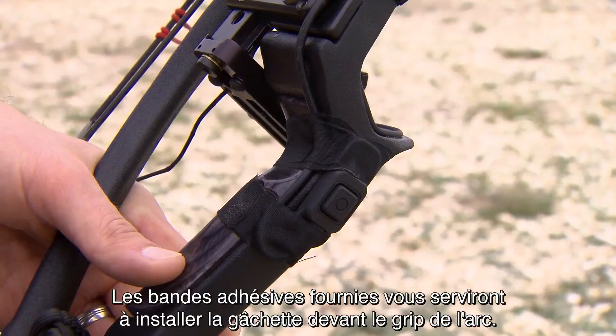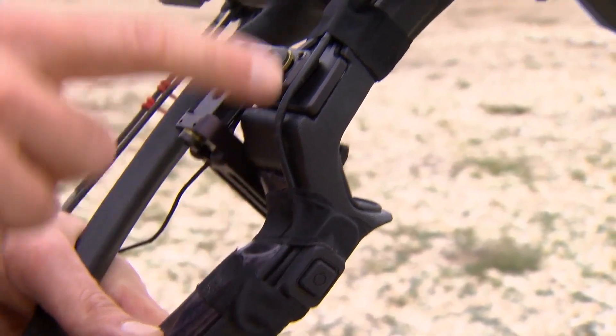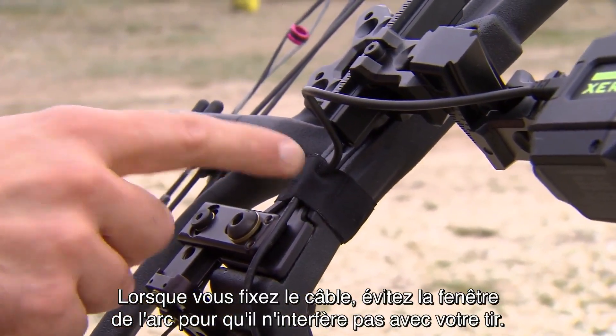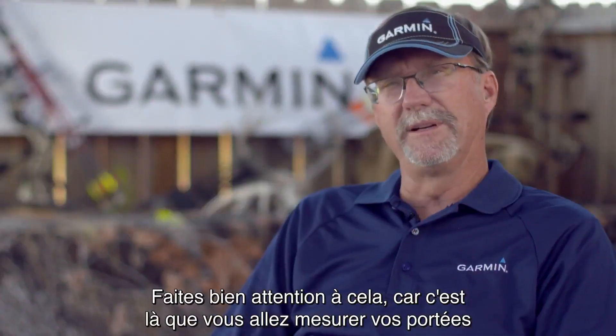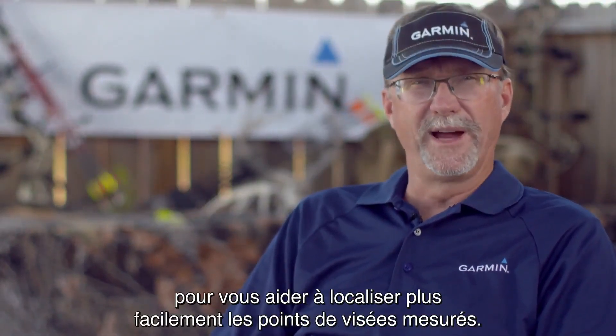You will then use the provided tape to mount the trigger in front of your bow's grip. Avoid the shelf when securing the cable so it does not interfere with your shot. This is very key because that's going to be where you're always doing your ranging, which will help you locate those pins faster.